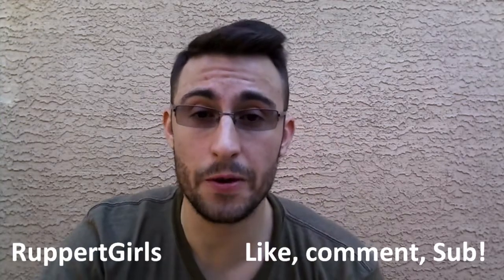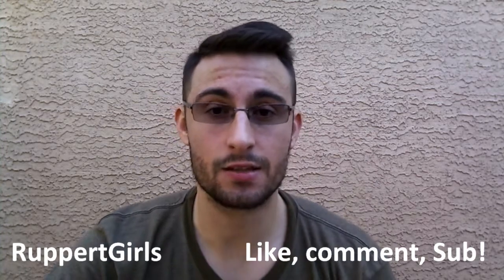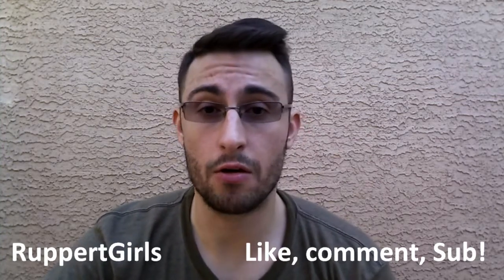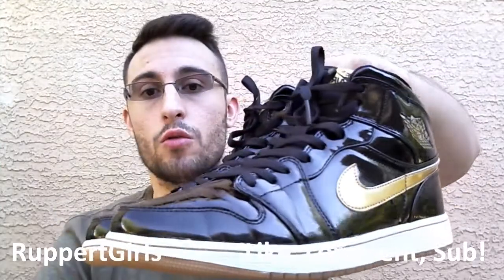Hey, what's going on YouTube? I got a sweet pickup here. Out of two weeks, I wore these shoes 10 days, so they have about 100 hours of wear and tear on them. They are the Jordan 1s, black and gold.